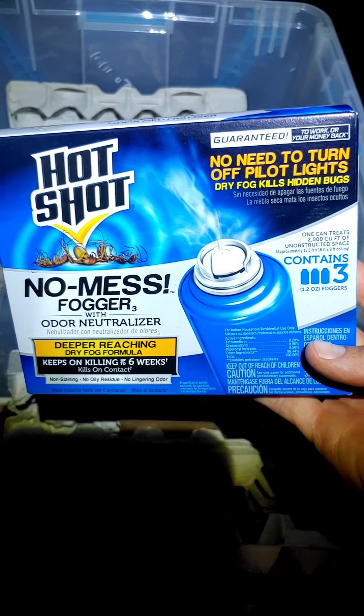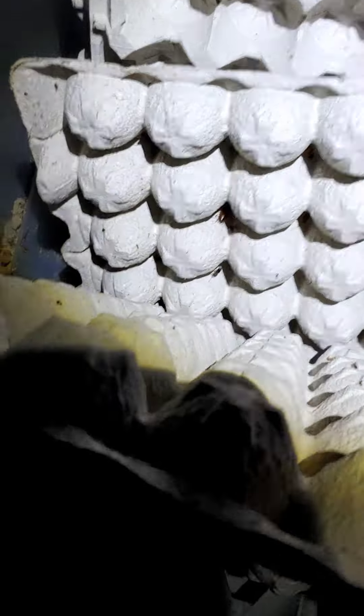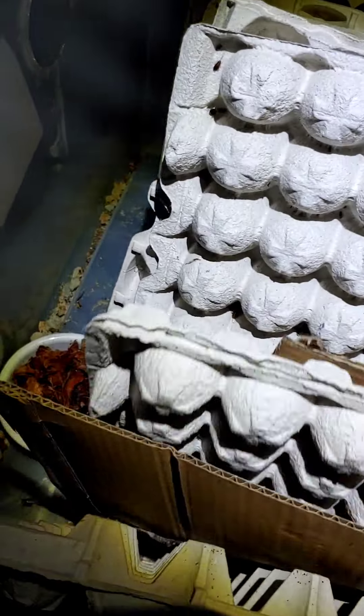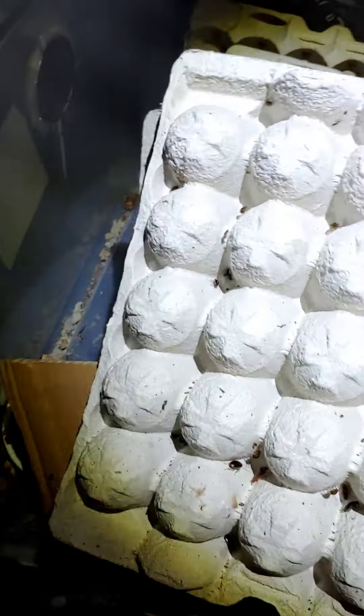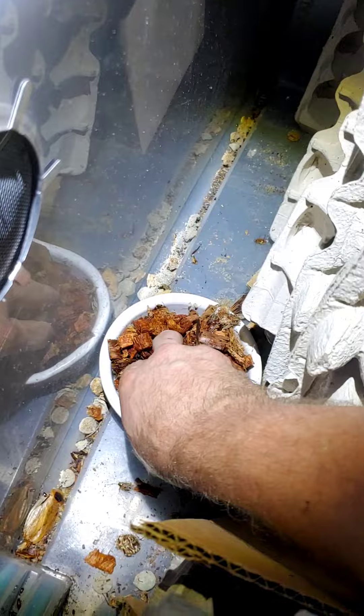We're going to experiment on this bin that used to have discoid roaches in it. I pulled out what was left of my discoids, and you can see it's been overtaken by Germans. The Germans just reproduce so much better than the discoids, and I think they might even eat my discoid eggs and stuff — they're just destroying the reproductivity of the discoid colony. So I'm going to bomb them.